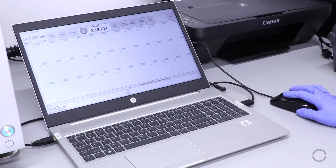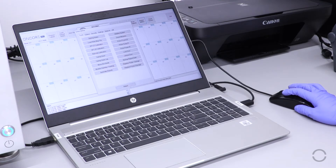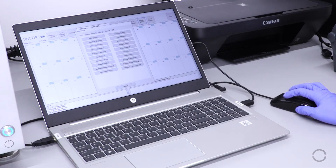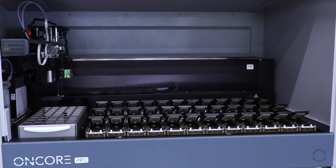To remove the Encore Pro Reagent Tray, first move the Z-Head aside by going to System Utilities and selecting Move Arm Aside. The Z-Head robotic arm should move aside.